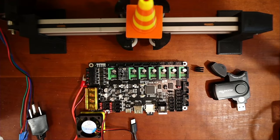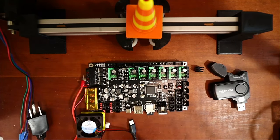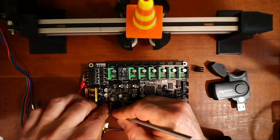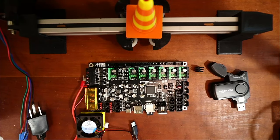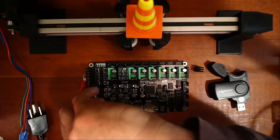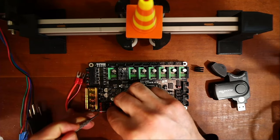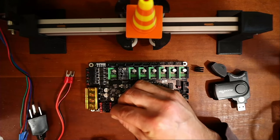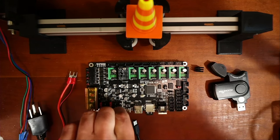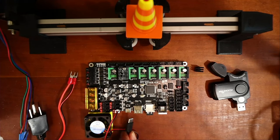On the board, I'm going to pull this jumper and move it back. The current position is 24 volts, so I need to move it out of the way, pop the other pin out, and move it to five volts. Then plug it back in — now it won't run automatically when we connect.